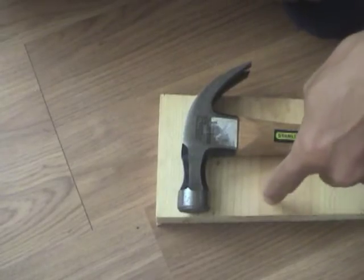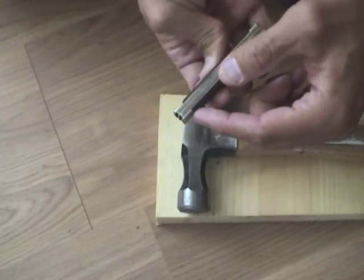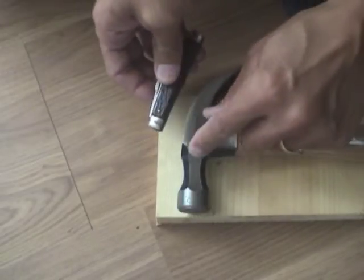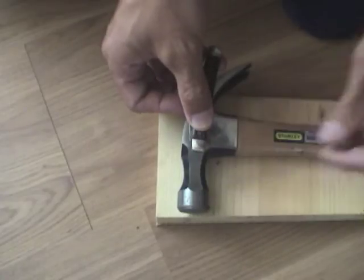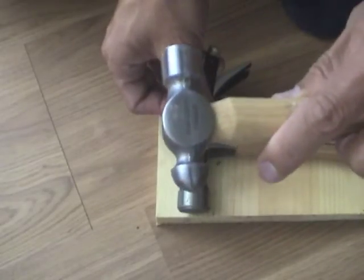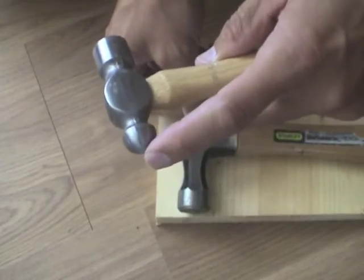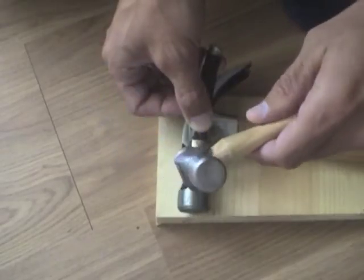I've got my hammer on a spare piece of wood to protect my floor. I'm actually going to put this indented part of the knife onto a ridge on my hammer — that should make good contact. Now I'm going to hit the end of the pin with the ball on my ball-peen hammer. You don't have to hit it very hard, just a few gentle taps.